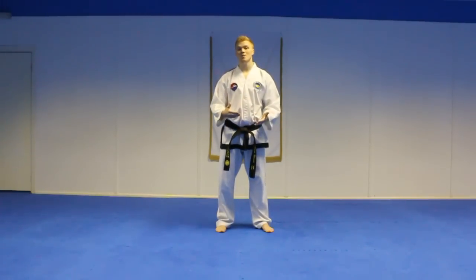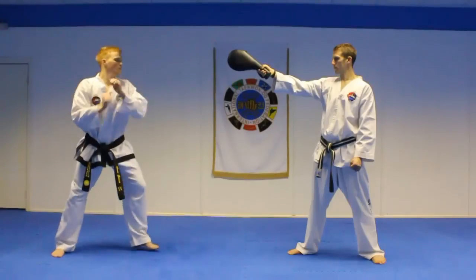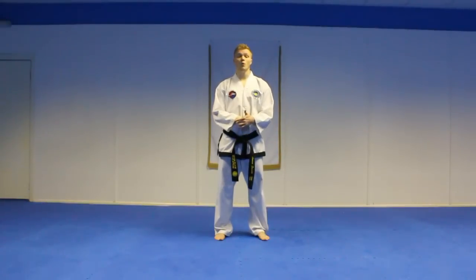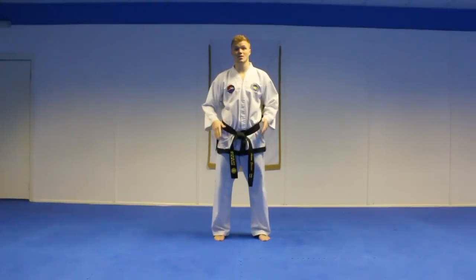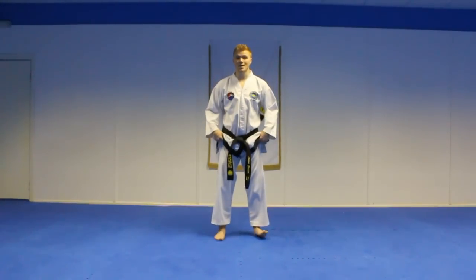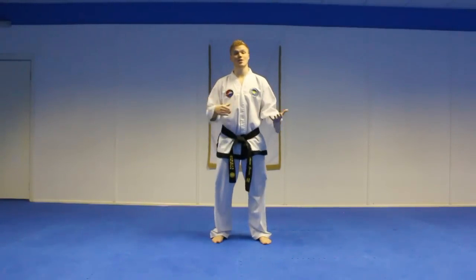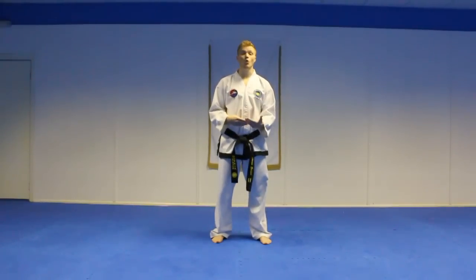If you do the spin hook kick by itself it's a big motion, so the person can quite easily block your technique. When doing the kick, turn and spin on the ball of the foot in one circular motion — try not to go on the heels. If I go up onto the balls of my feet I'm nice and relaxed and can stay there easily. If I go on my heels I eventually have to compensate for balance and move. So when throwing your spin hook kick, if you want good balance, stay on the ball of your foot.